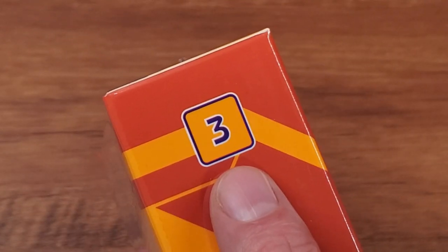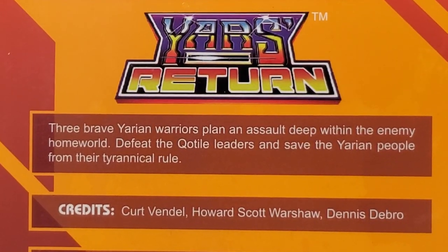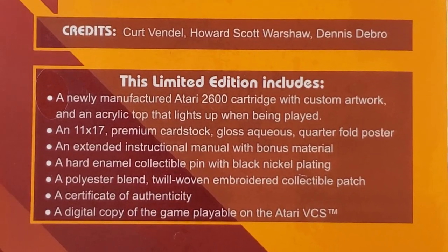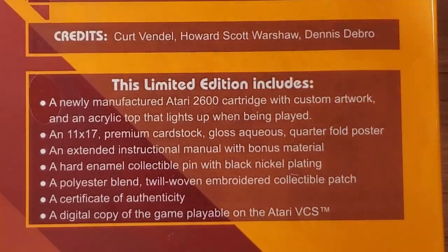This Yar's Return is labeled number three in the series, with a couple more in that first wave. On the back: Yar's Return. First and foremost, credit where credit is due — we get Kurt, Howard, and Dennis all credited here on the back. And here we can see all the stuff that's going to be in there: the poster, the manual, the pin, the badge, all this cool stuff, and the COA.